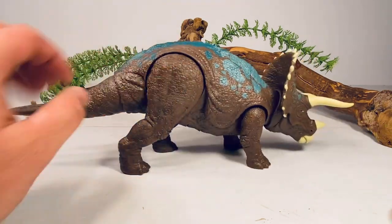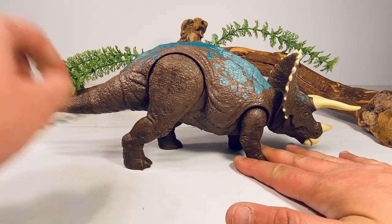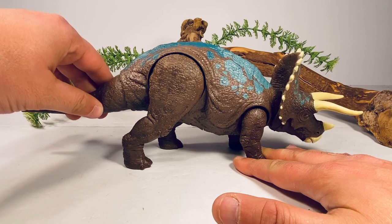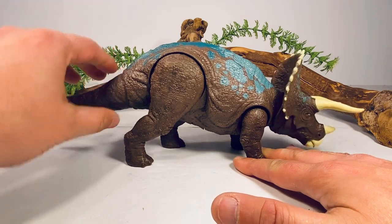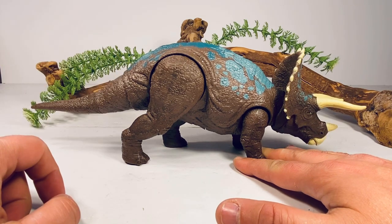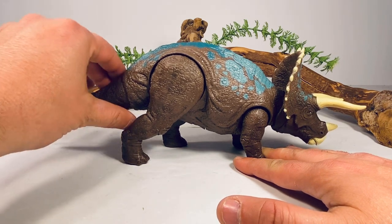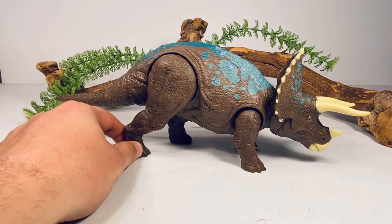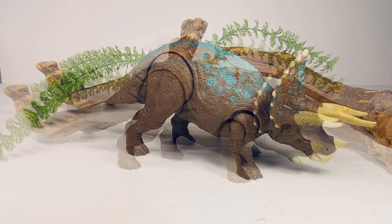Since this is a Soundstrike figure, all you need to do is grab the front legs and rotate the tail to activate its head turning side to side and up and down. It's pretty much the same sound effects we've been hearing on almost all the electronic Triceratops figures.